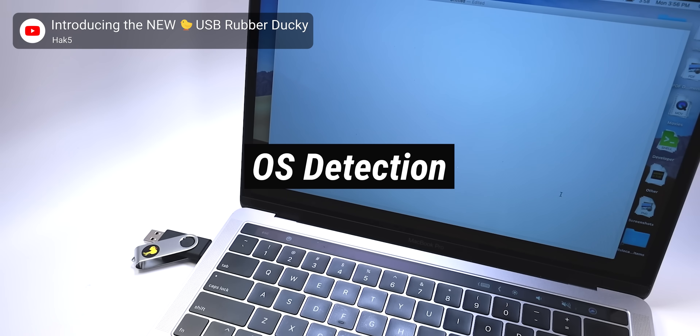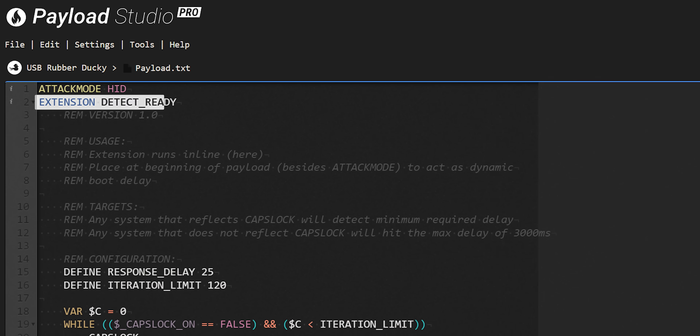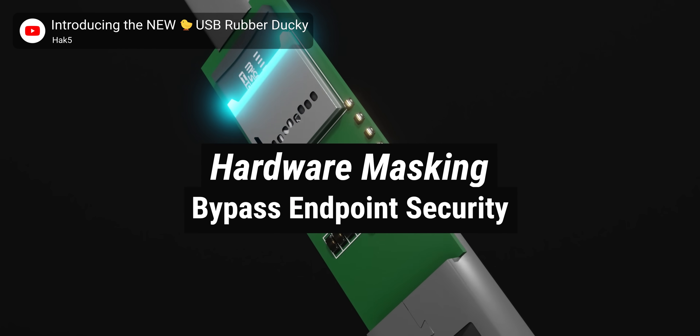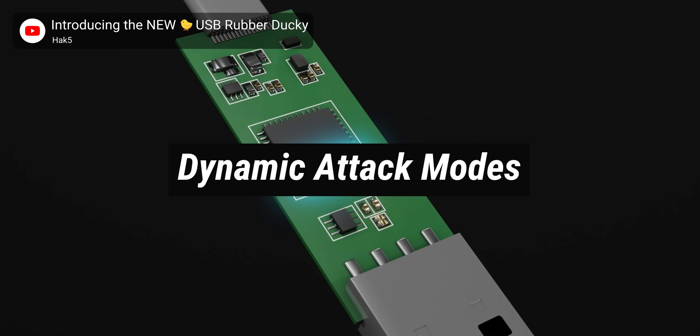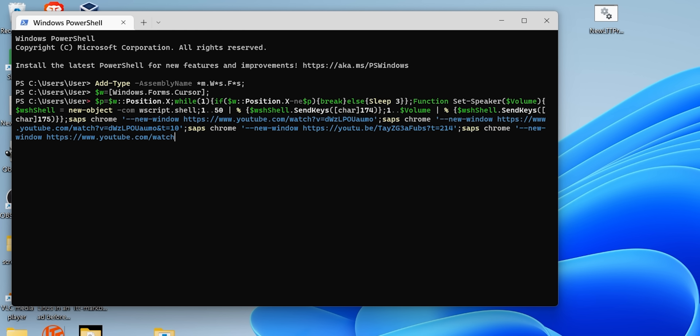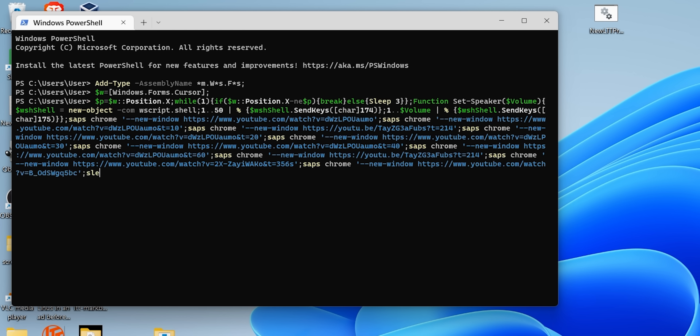Previously, Rubber Ducky payloads had to be tailored to their specific target. For example, a payload meant to run on Windows 7 might not work on Windows 11 and certainly wouldn't work on macOS. But this latest iteration can detect the operating system, detect when the device is set up, and can even copy hardware information from an already attached keyboard and spoof it to confuse any would-be security measures. It can't even be detected by its input rate because it's limited by default to the speed of an extremely fast, yet still believable human, meaning it has the same level of system privilege as the logged-in user.